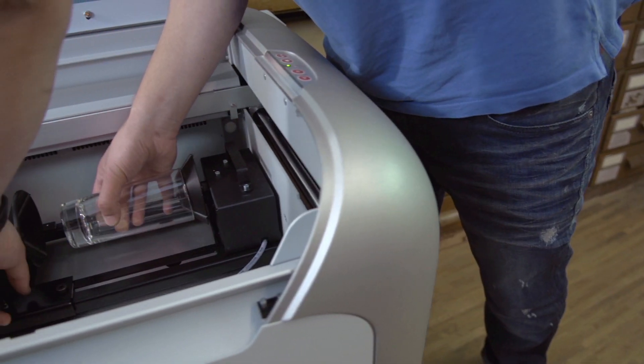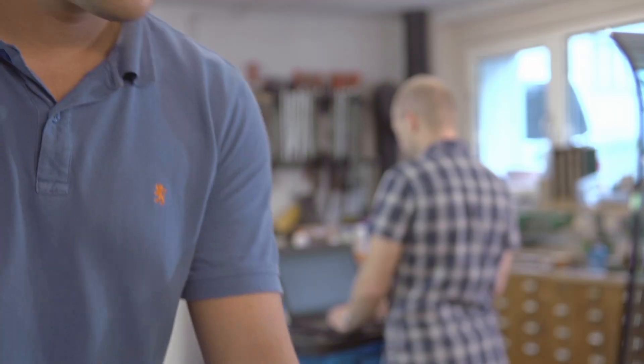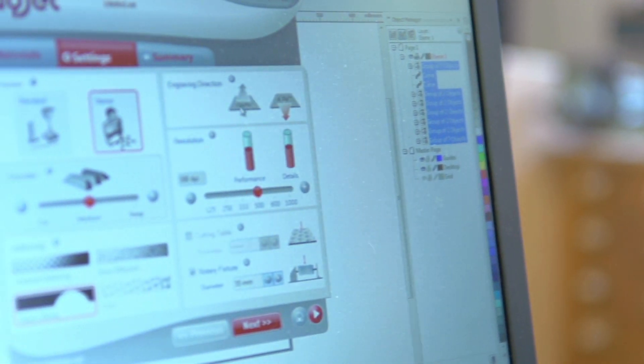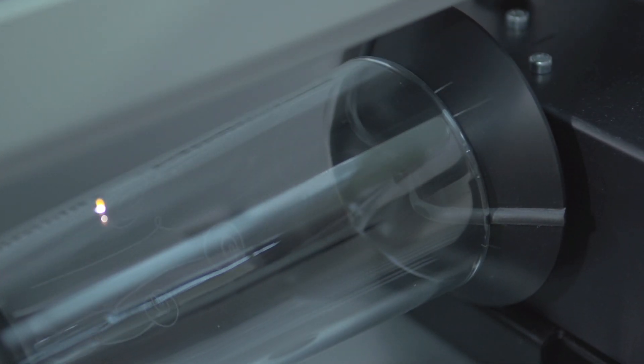John Davis owns an engraving business in Brighton, UK. He is selling 20 products per day which are engraved and cut with the RayJet laser. The RayJet is one of the best investments we ever made. It paid for itself in less than four months.